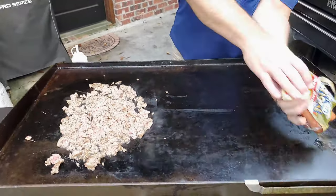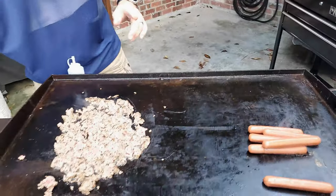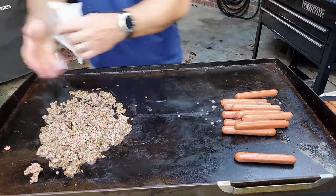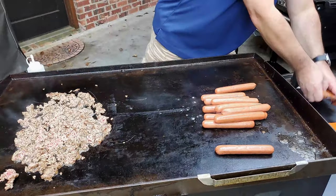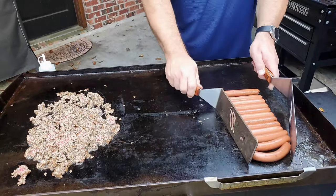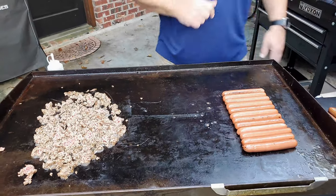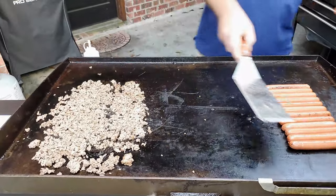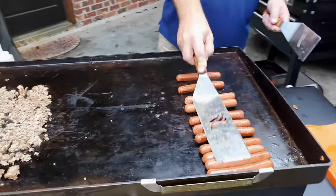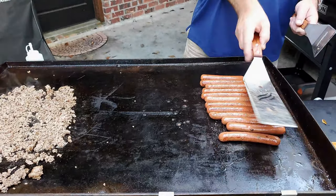I'm going to start getting the dogs lined up. I'm using Hebrew National beef franks — whatever your favorite is, folks, you can use whatever you like. That just happens to be one of my favorites. Hot dogs don't take long, but they taste a lot better on the griddle than they do in a pot. We're just going to roll them a little bit to get a different side of the dog.